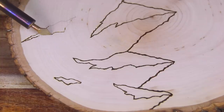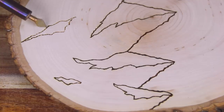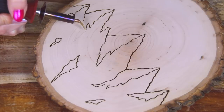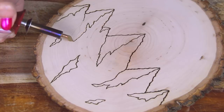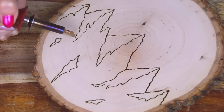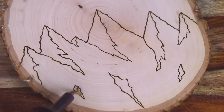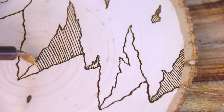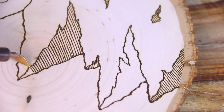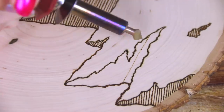I did go back and darken the initial outlines of the main mountain peaks. I wanted them to be a little bit thicker and darker than the other lines inside for the ice caps and just the texture of the rocks. You could also mess around with the temperature a bit, but I left mine at around the same place. I was able to get a bit of variation — not really with the color of the burn, but just the thickness, since I did go back and make some of them wider. The initial outlines of the mountain peaks took about 30 minutes, and then adding the ice caps took about another 30 to 40 minutes.